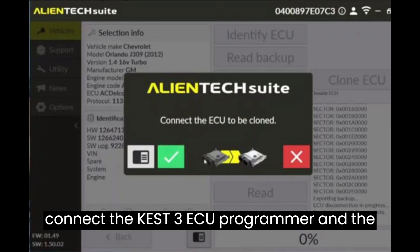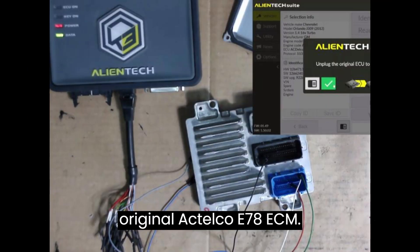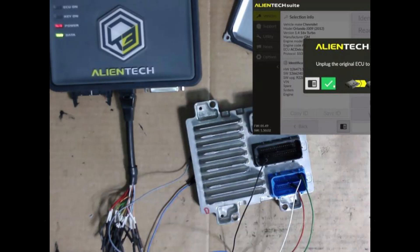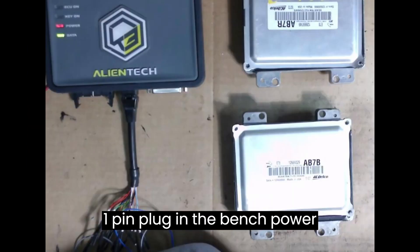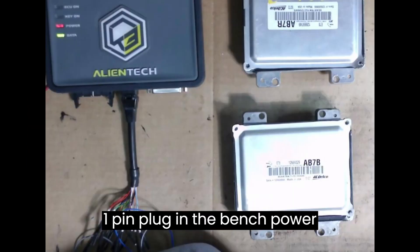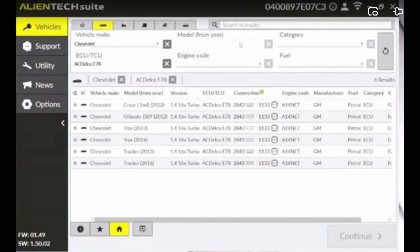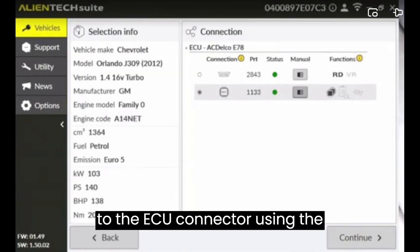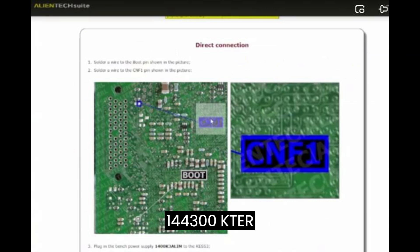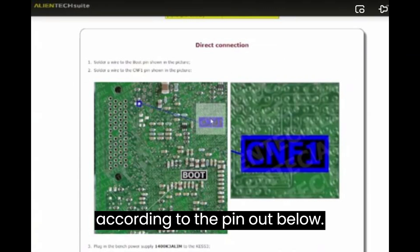Refer to the diagram to connect the KES V3 ECU programmer and the original Agdelco E78 ECM. Remove the cover of the Agdelco E78 ECM. Solder a wire to the boot pin and the CNF1 pin. Plug in the bench power supply 1400K3 to the KES V3. Connect the cable 144300KBNC to the ECU connector using the appropriate extensions 144300KTER according to the pinout below.